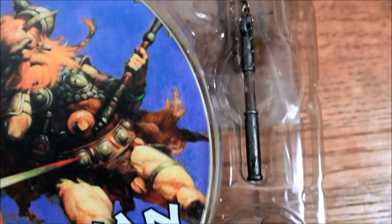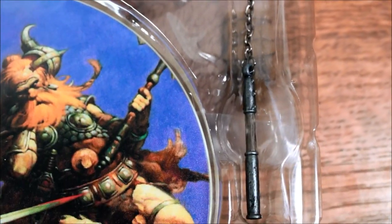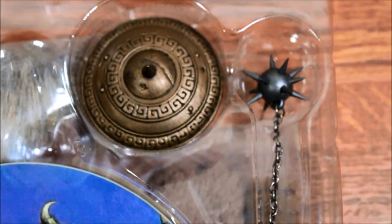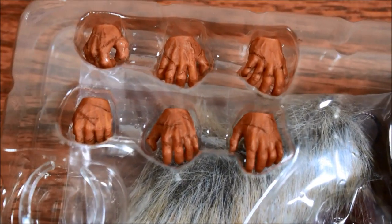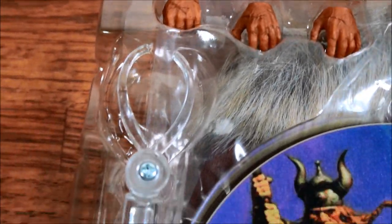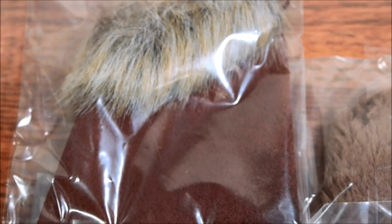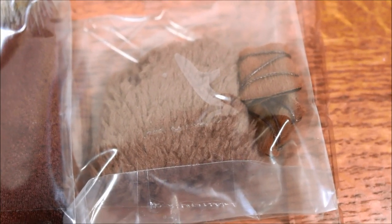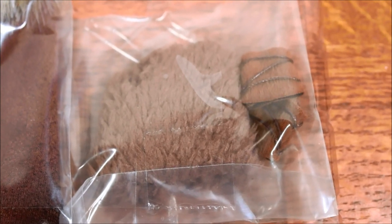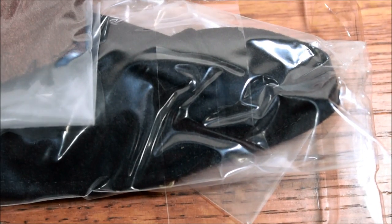Here is the third tray in the Conan the Conqueror set. You can see there are two flails, a shield, as well as three sets of hands, and the stand as well. Here is the last tray — we have the cape, the skirt, wrist coverings, and the black cloak.